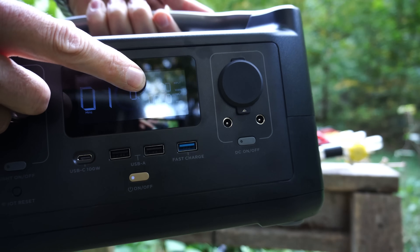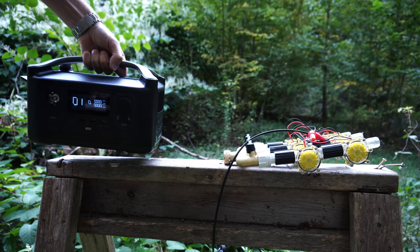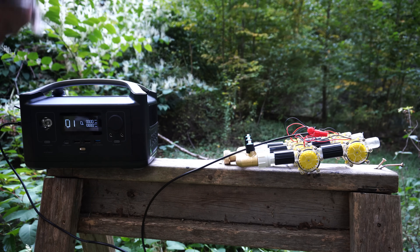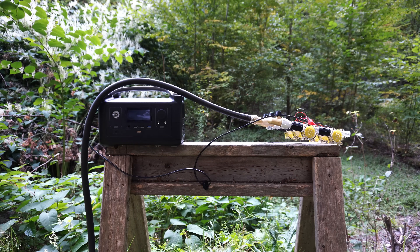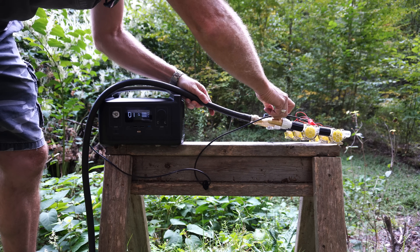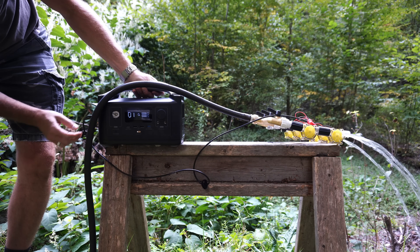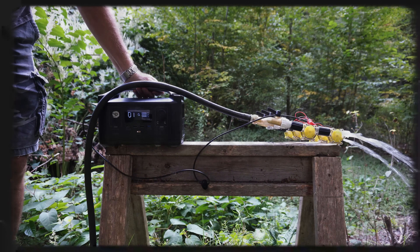Dead zero. The EcoFlow has an input reading and an output reading — currently nothing's going in and nothing's coming out, but if this works we're going to see that register on those four zeros up top. We're going to plug that into the unit. Then we've got our garden hose currently turned off. Let me turn on the water — oh man, this is exciting. All right, we are going to turn this on and make some electricity. Let's see — are we registering anything? No.